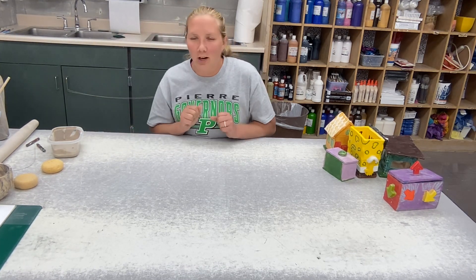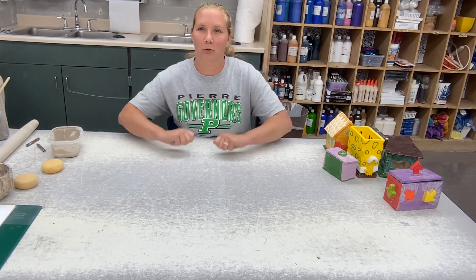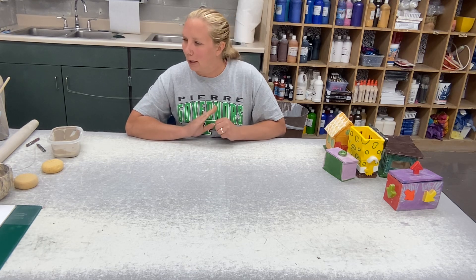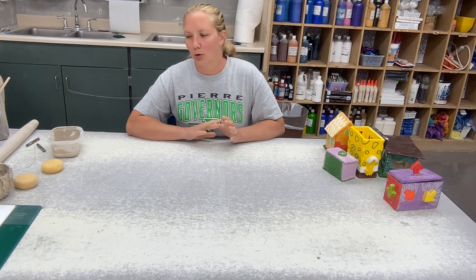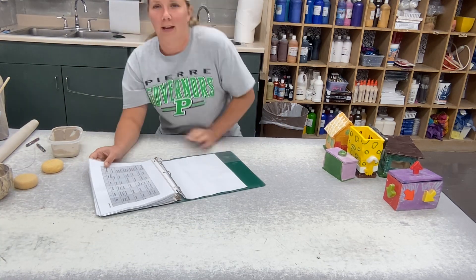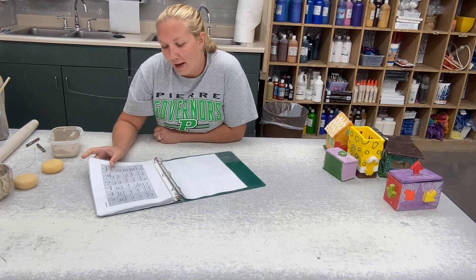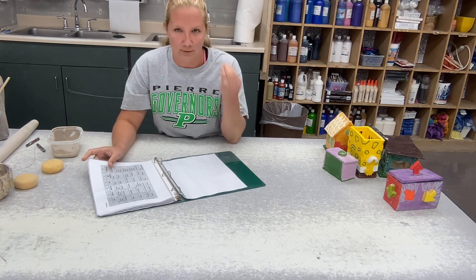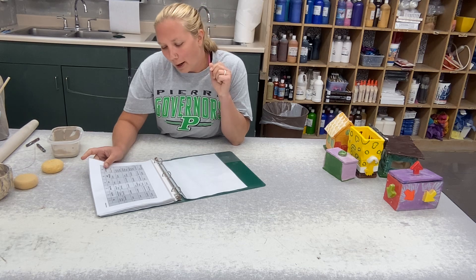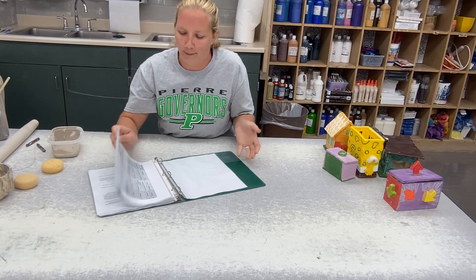We're going to talk about slab pots. Slab pots are basically just made out of flat rolled out pieces of clay. I have some examples I'll show you. Remember that you're working from your choice board, so your theme options are: a treasure chest, any sort of building, a functional pot, a non-traditional shape, robotic, or a house. Houses are a really popular option.